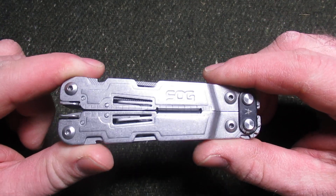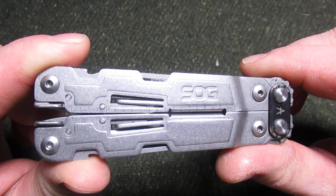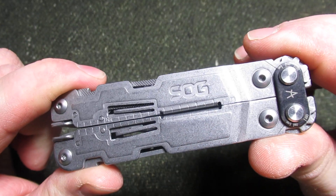Hello, welcome back to the HVAC Budget Channel. Tonight we are going to be looking at the SOG Power Access multi-tool, and I have to say I am very impressed with this multi-tool. Let's get started.